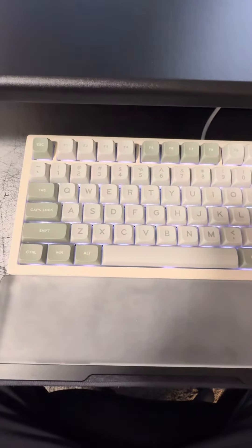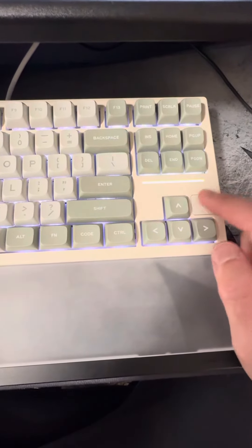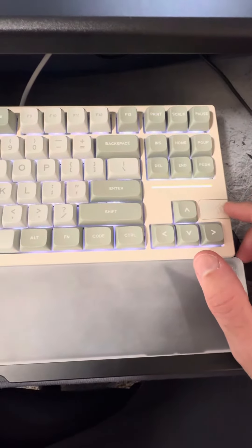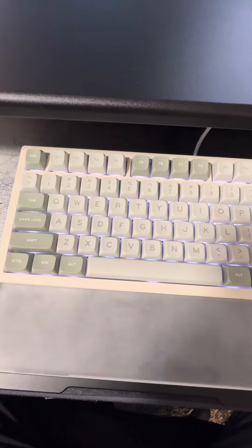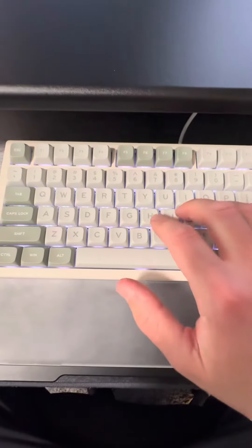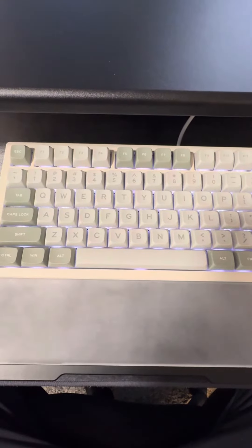It is a wireless keyboard which has a dongle underneath, but I actually taped it up because I don't need the dongle, so I have it wired. It is a hot-swappable keyboard with key rollover, which means you can press as many keys at the same time and it will register all of them.